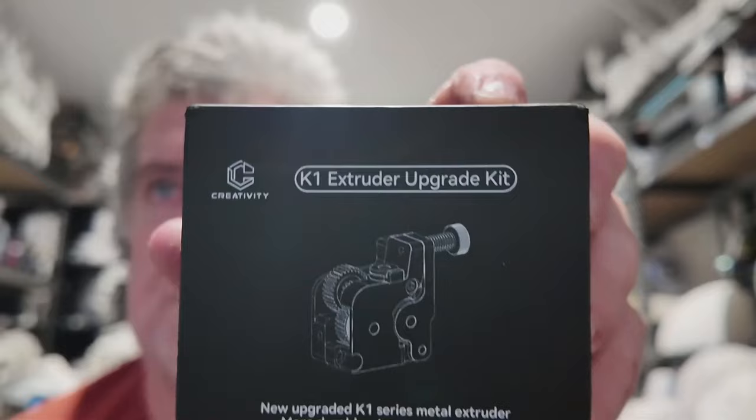Hi guys, welcome to the video. Today we're going to go through installing one of these extruders onto my K1 Max. I've been having a little bit of problems with my extruder. It's getting a bit old I guess — I've had it for over a year and it runs 24/7 since I got it.